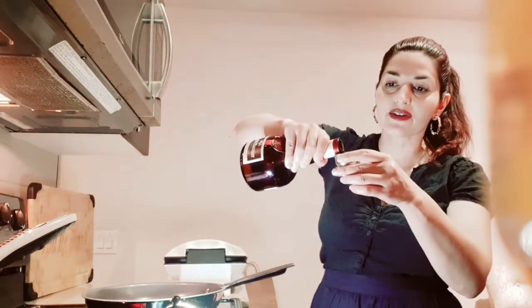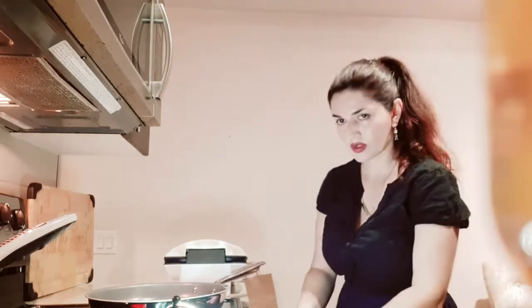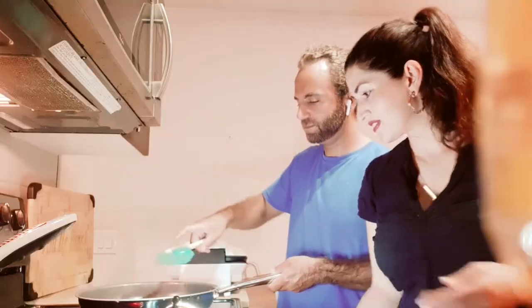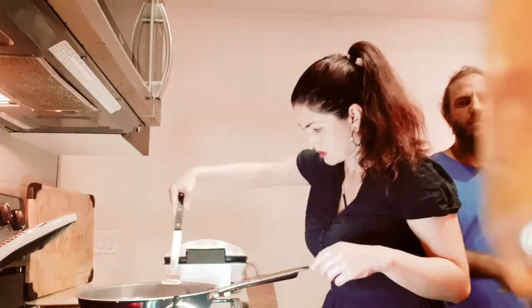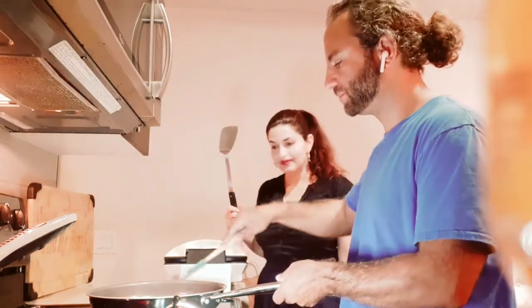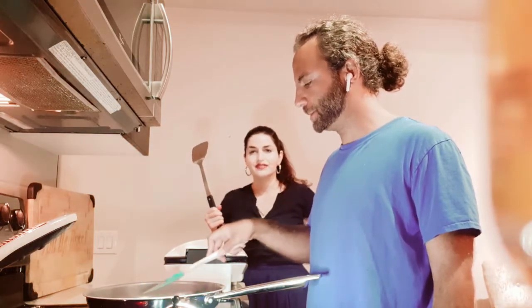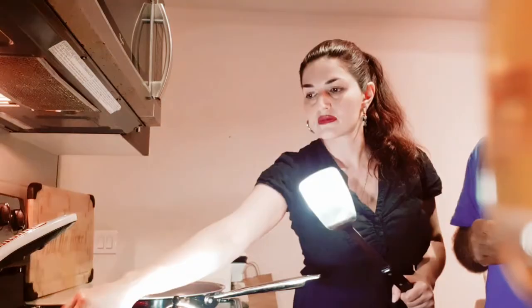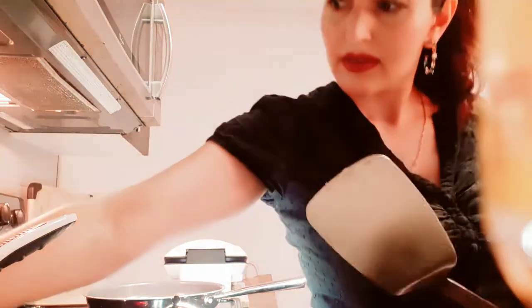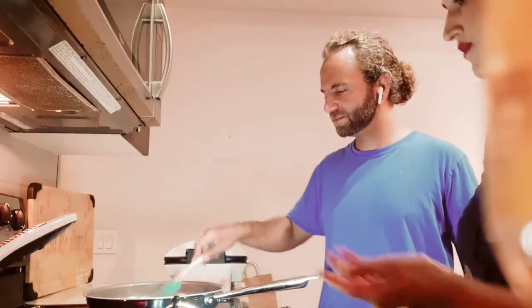So I'm just going to pour some Grand Marnier to get it ready for our flambé, just a little bit. We have our trusty assistant Jimmy. We're going to flambé it too.